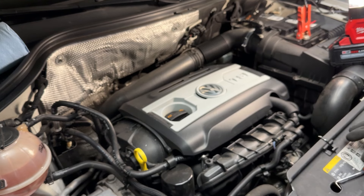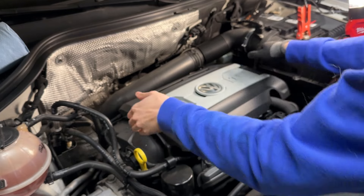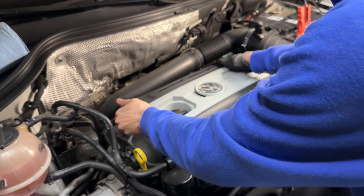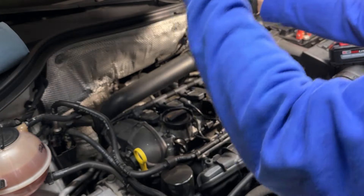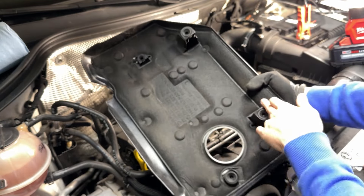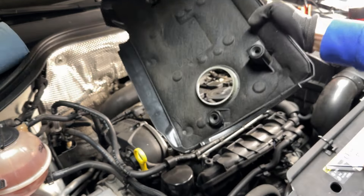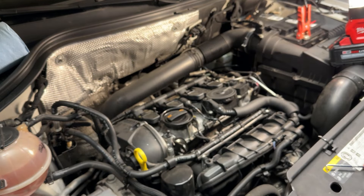Once you get the engine open, grab the cover and pull upwards. There are four tabs on the bottom — one, two, three, four. You just pull straight up and it'll come right up. Now put that somewhere safe.